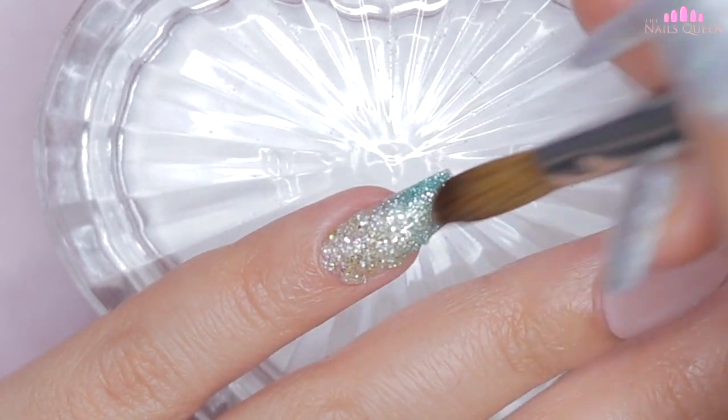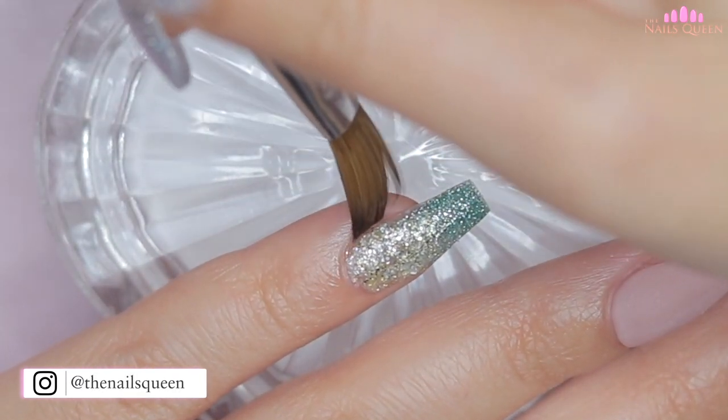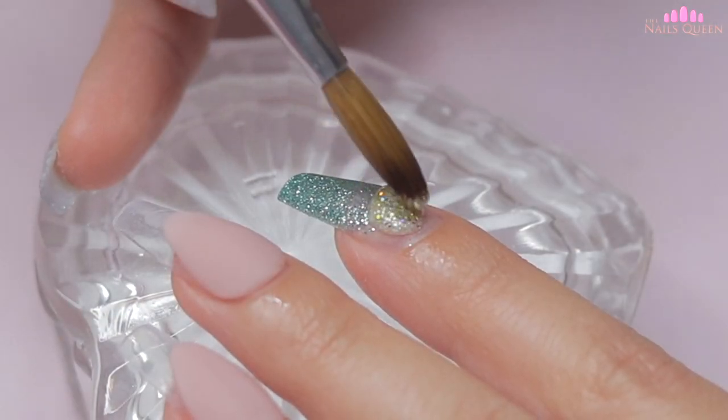As you guys can see on screen, I am applying this mixture on the pinky nail, the index nail and the thumbnail, sealing the cuticle and lateral areas very well, especially since I am working with glitter.